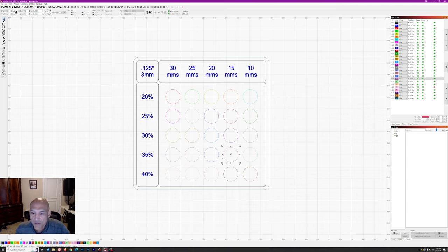So we're going to take a look at some different test cards, go out to the laser, cut them, and then discuss how you actually read the test card. Let me just regroup all of this before I move on.